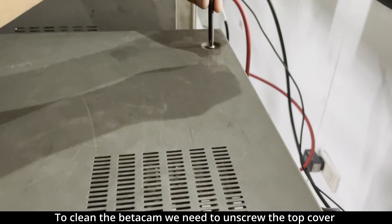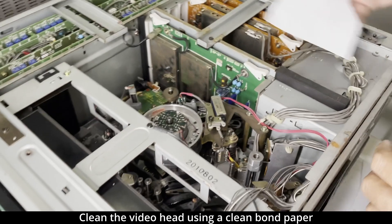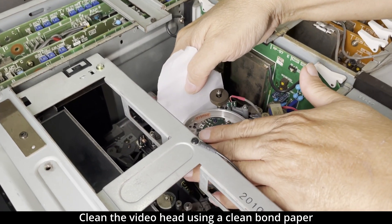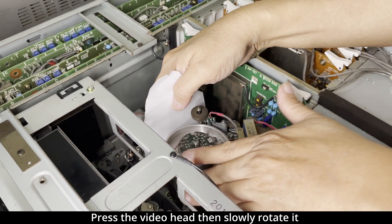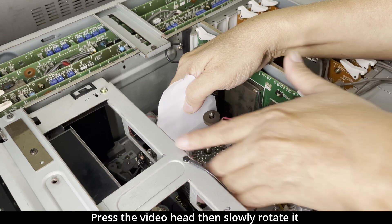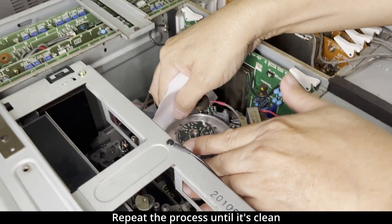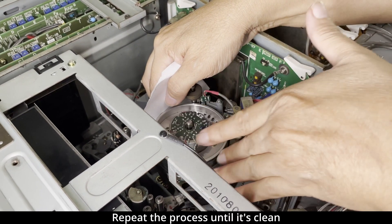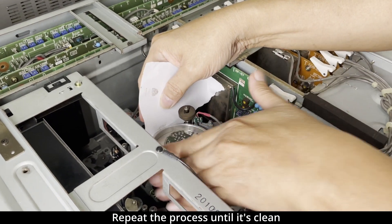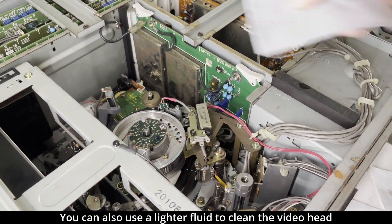To clean the Betacam, DVC Pro, VHS, or Betamax, you need to open the top cover of the machine. To clean the video head, get a clean band paper and press it against the video head, then slowly rotate the video head. It's still dirty — let's apply lighter fluid.